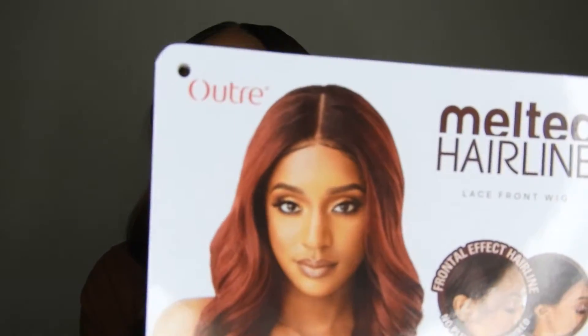This wig did come with baby hairs as well, but I actually didn't even use them — I've just been feeling this regular look. I don't feel like you need to overdo wigs. If you want baby hairs popping, that's cool, that's you — but not every wig needs baby hairs. I feel like this was one that did not need them. You guys can go ahead and pluck the hairline a little more if you want — I just kept it chill.